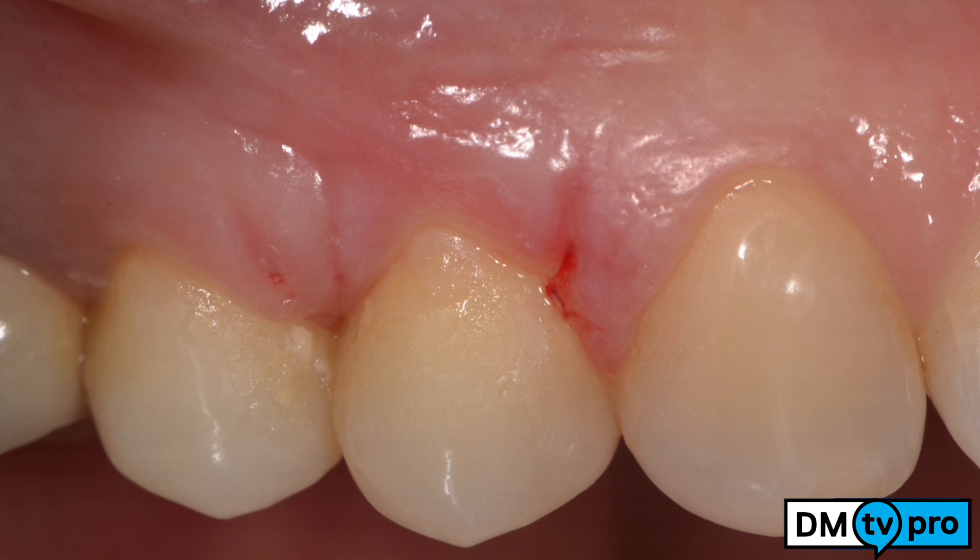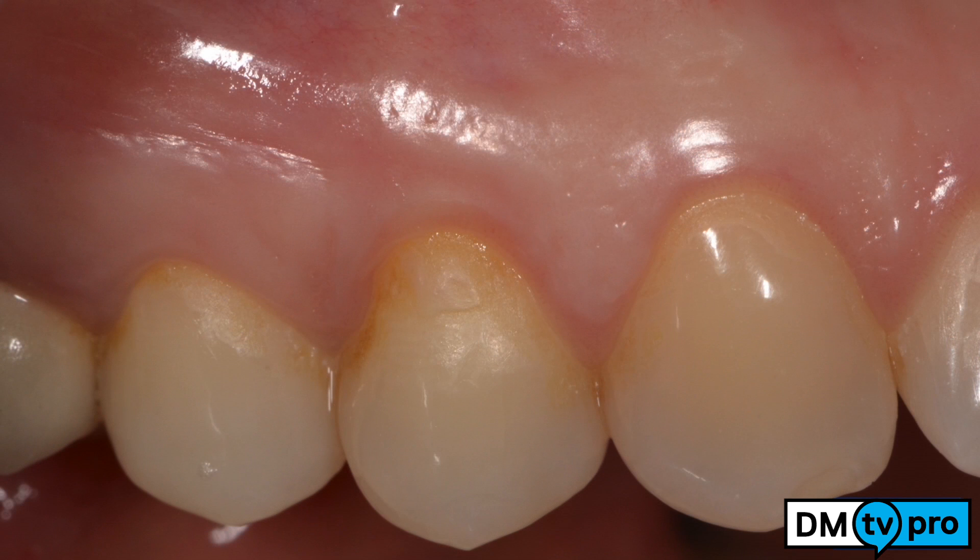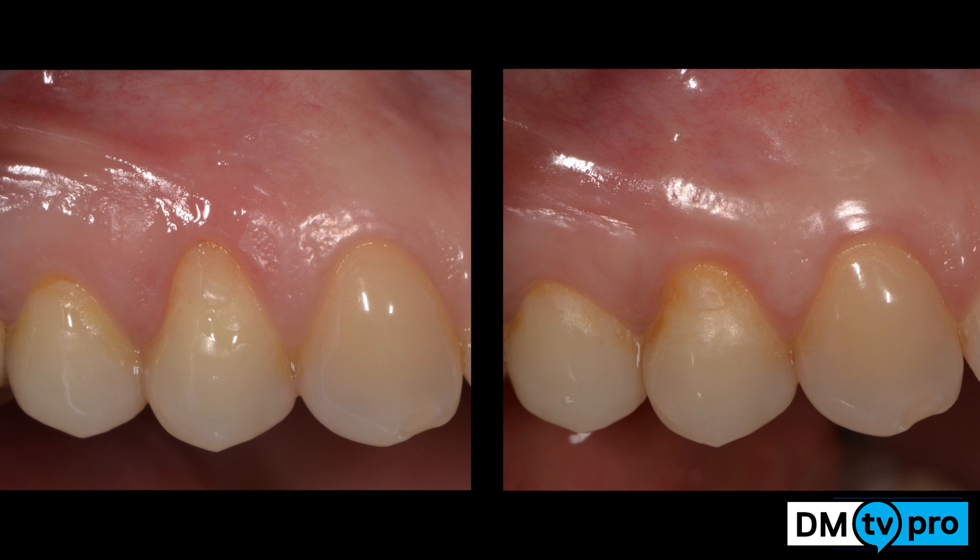At 10 days after suture removal, a nice root coverage has been accomplished. After one month the results are good, and after 6 months the position of the gingival margin is well established and the soft tissue thickness has been improved.